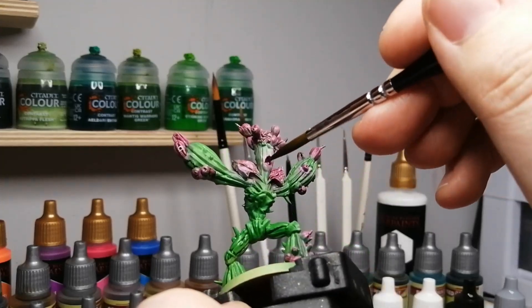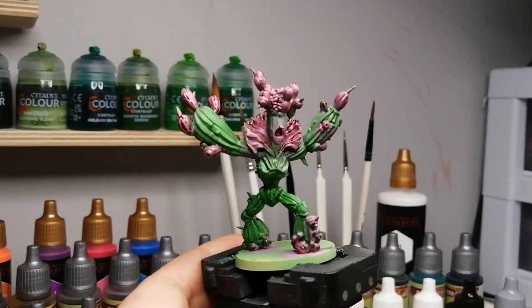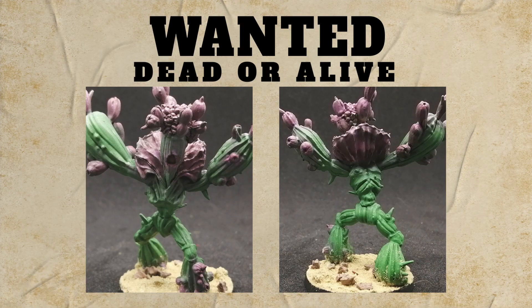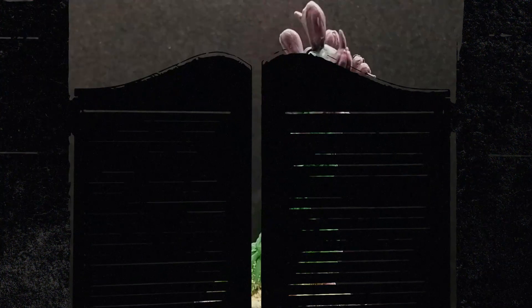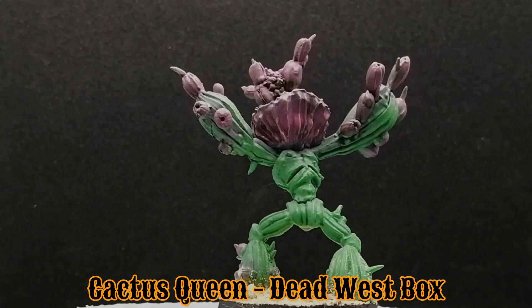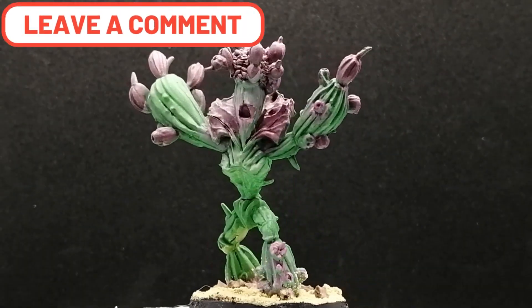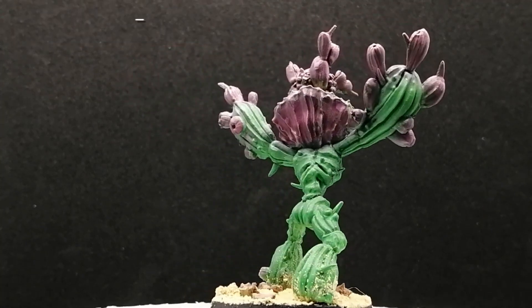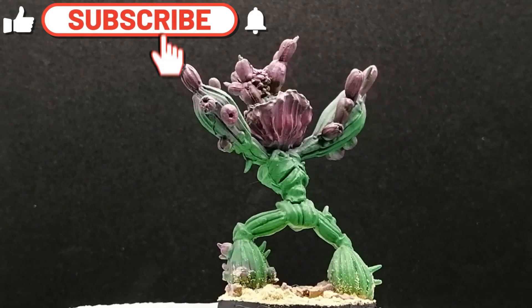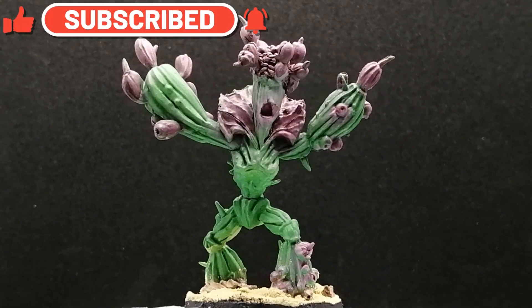Join my Discord channel as well — the link is in the description — and you can come chat about this Cactus Queen a bit more. There you have it folks: within maybe six or seven minutes you'll have this thing painted and ready for the table. Thank you for watching. Hit that like button, leave a comment down below about what you're working on, any painting questions, miniature questions, Zombie Side questions — I'll be glad to answer them. I love reading comments. Thanks again and we'll see you all in the next one.